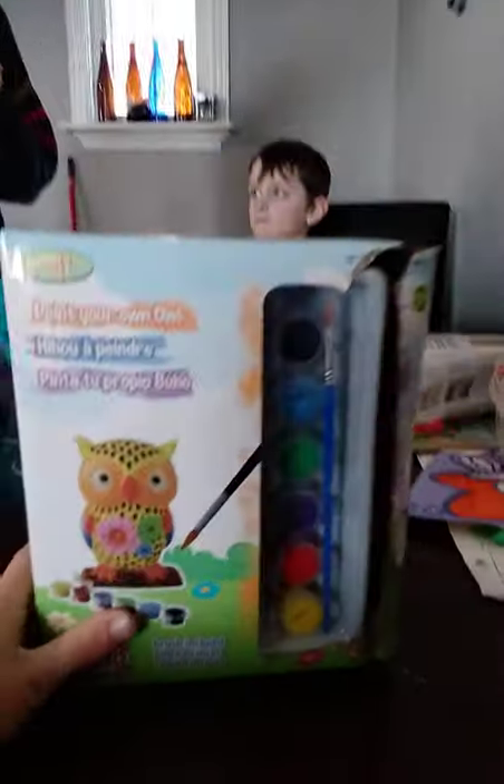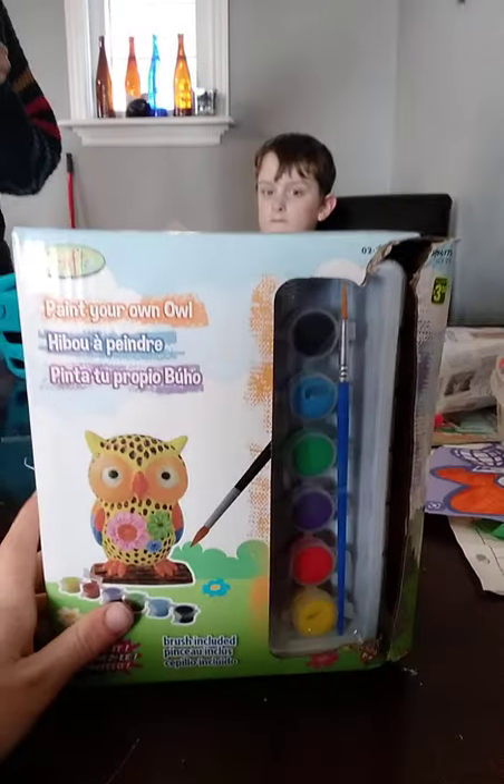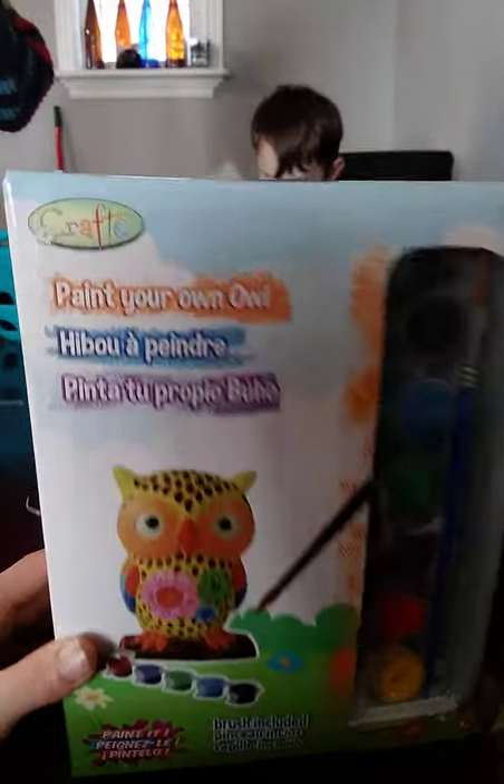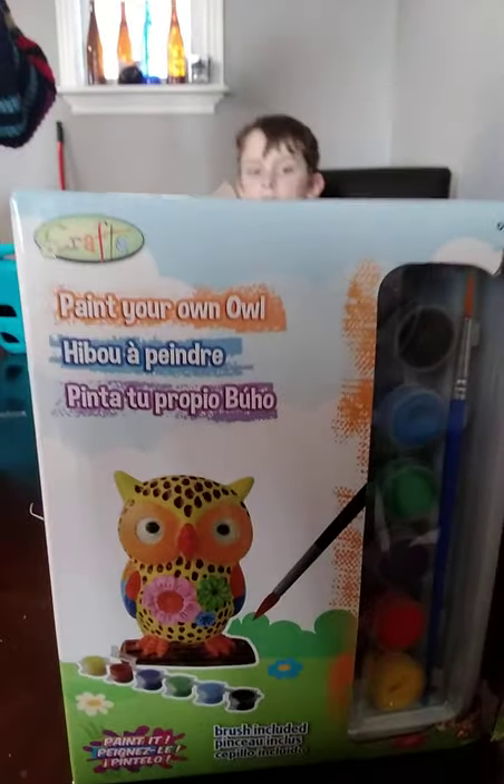Hello everyone! Today we have this — a Crafts Paint Your Own Owl Thingy. You can paint your own owls.